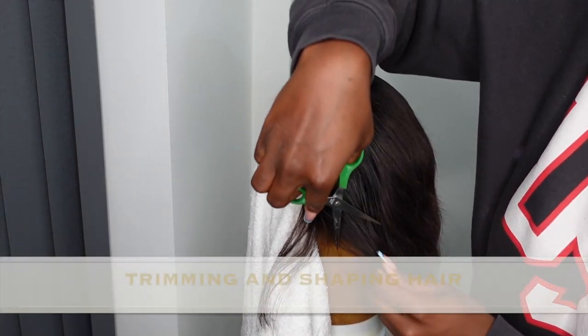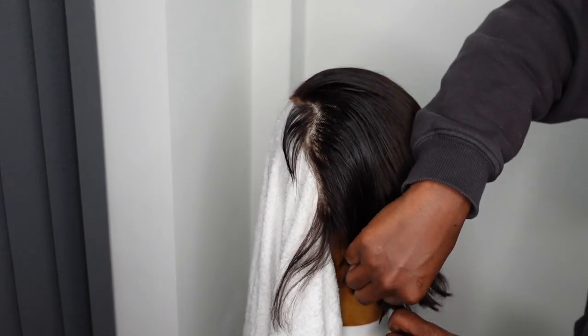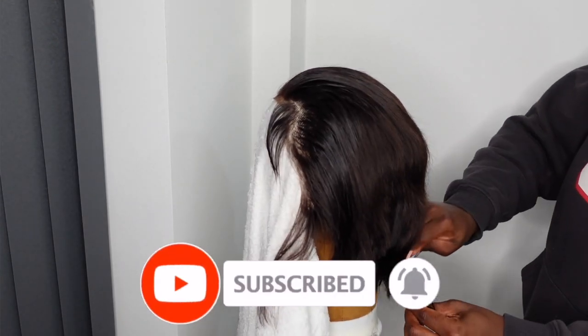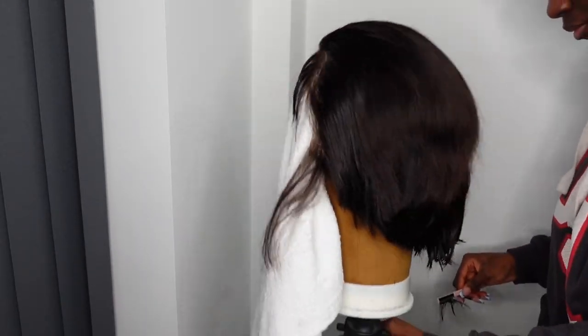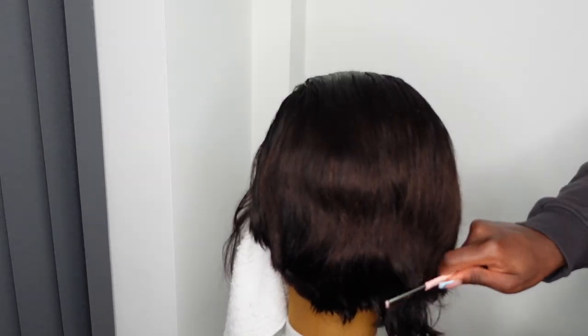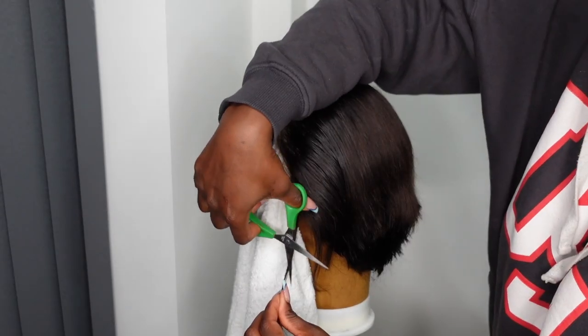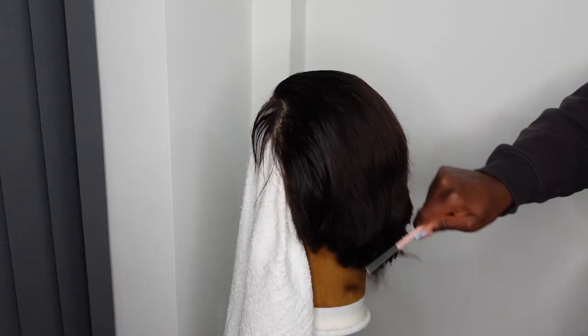Now we're going into the cutting bit. This part is very, very serious — very dangerous. You need to put all your might, all your soul into it, because any mistake and the hair's gone forever. So cut it one step at a time, no rushing — take your time and trim it. Make sure you gauge where the neck would be when you place it on your head, and make sure you're not trimming it past that.